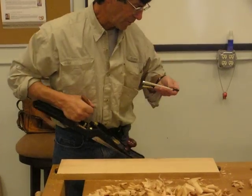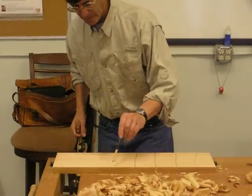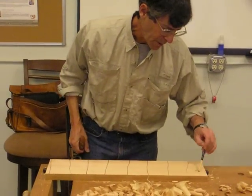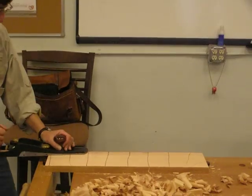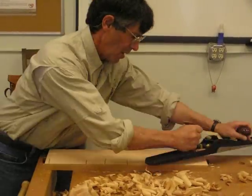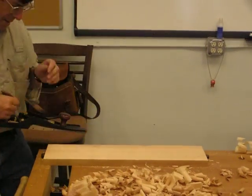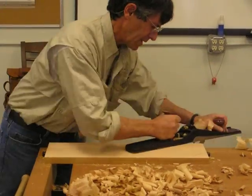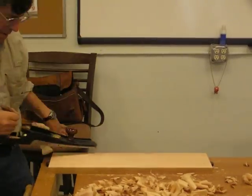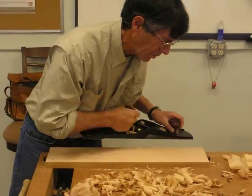I'm gonna get myself some visual information in this. I don't want to hit there anymore. Just let the pressure on. And that's the final one.